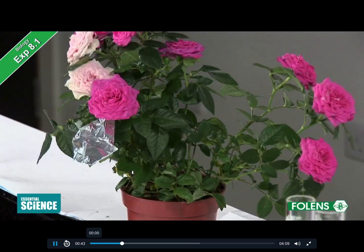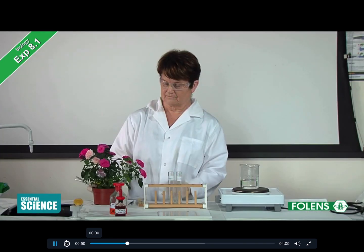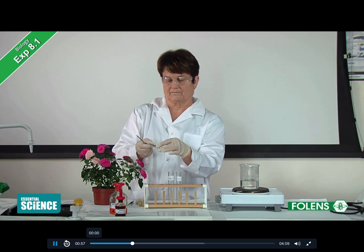The plant was then exposed to strong light for 6 hours. We are now going to take one of the leaves that has been covered with aluminium foil and one of the exposed leaves and test both leaves for the presence of starch. A covered leaf is removed gently from the plant.